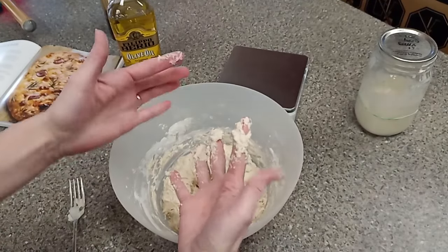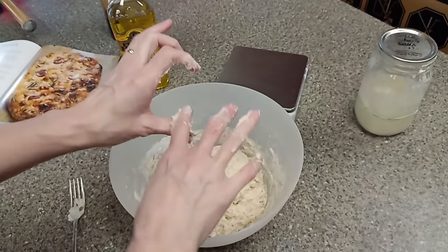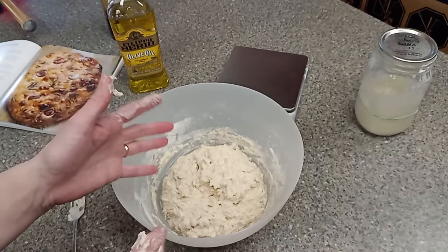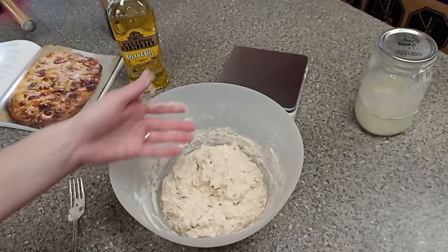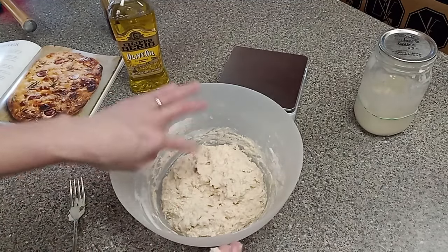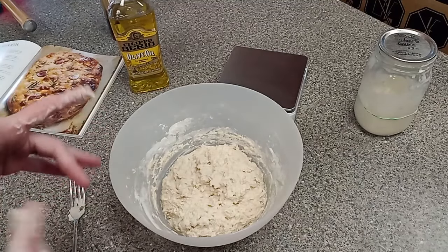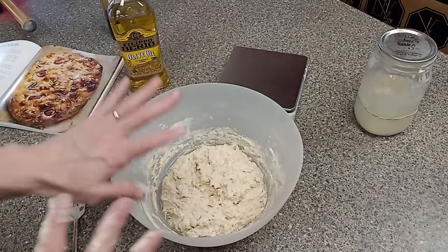You'll notice this is really, really sticky — that's how it's supposed to be. Do not add extra flour to this at this point. I'm going to cover it with a damp towel and set it aside. This is going to take about six, maybe eight hours to raise. Don't touch it — we're just going to leave it alone and let it do its thing.